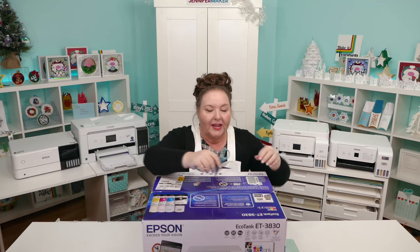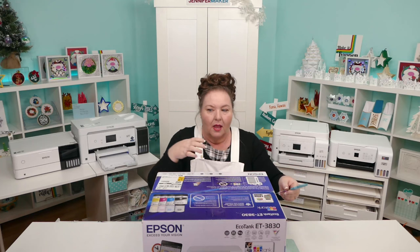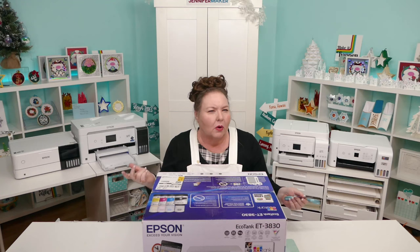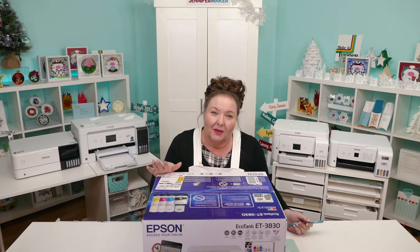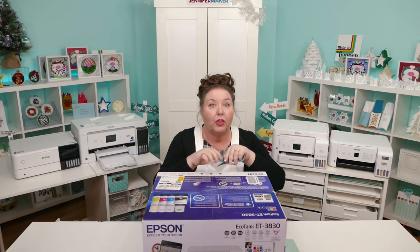One thing I want everyone to know is that Epson EcoTanks are kind of all the same, so it doesn't really matter that much which model you get. The setup is pretty much the same. You can get yours out right now and follow along with me.